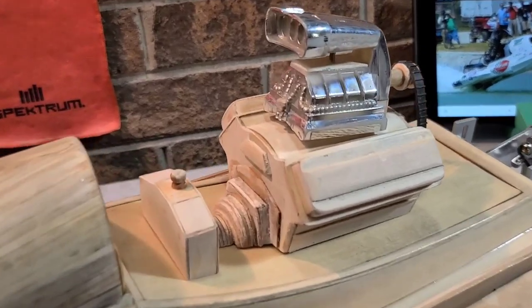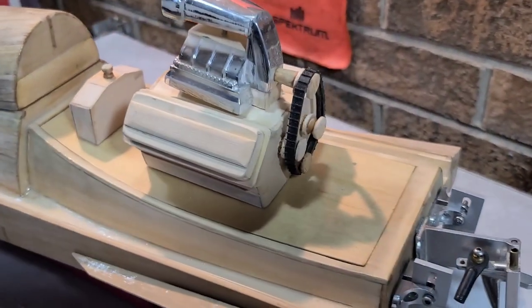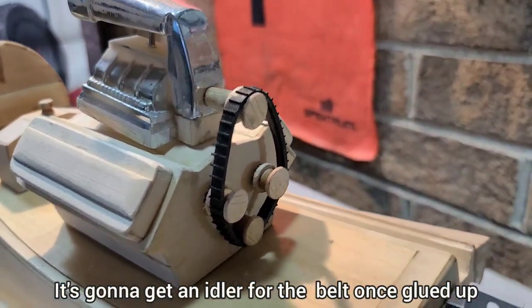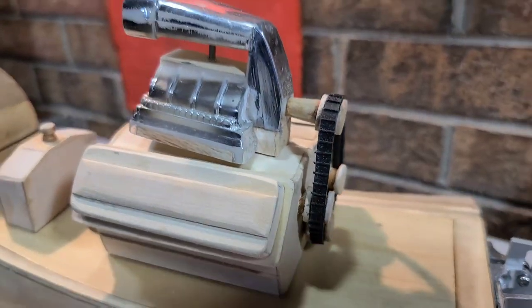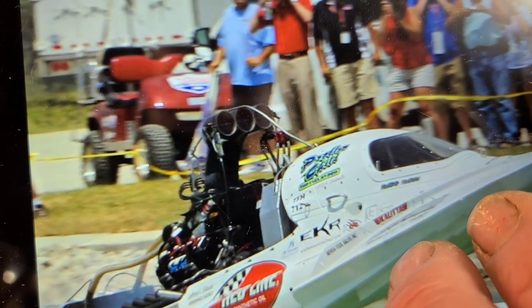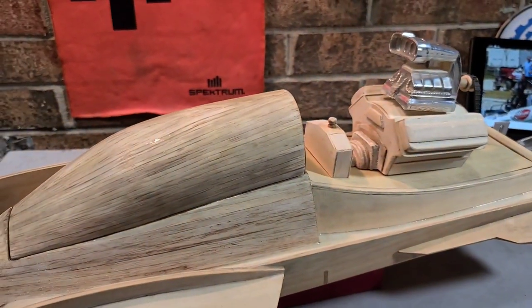The V8 engine — it's all wood. I got a little belt configuration back here, all wood, handmade. I'm kind of modeling it after this boat right here, the Problem Child. I've got the blown V8 fuel tank right behind the cabin of the boat.